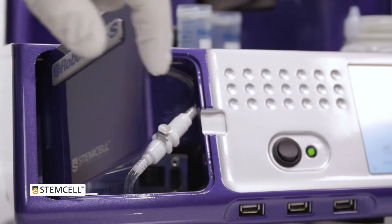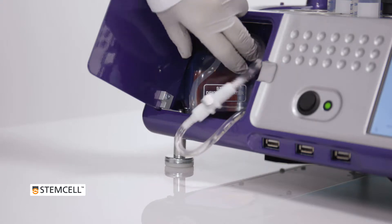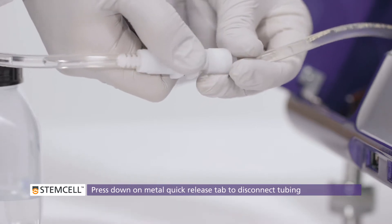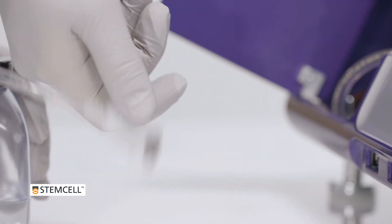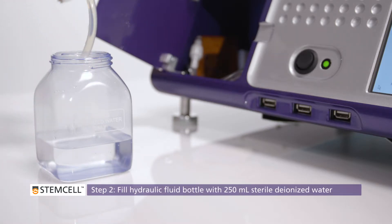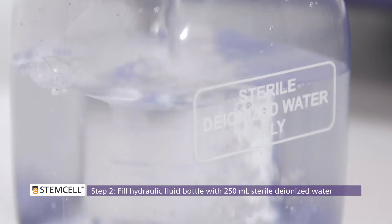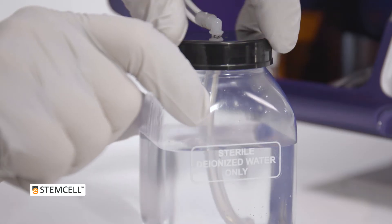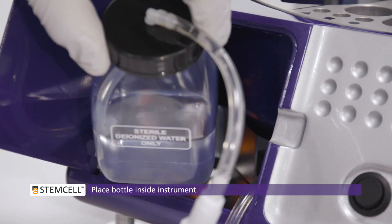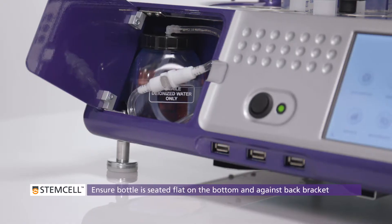To refill the hydraulic fluid bottle, open the panel at the front of the instrument and remove the bottle from inside the RoboSep S. Disconnect the tubing by pressing down on the metal tab on the white quick-release barb. Unscrew the cap and fill the bottle with 250 ml of sterile deionized water. Cap and reconnect the bottle to the hydraulic system tubing and place it back inside the instrument. Make sure that the bottle is sitting correctly inside the slot so the sensor measuring the liquid level can detect it.